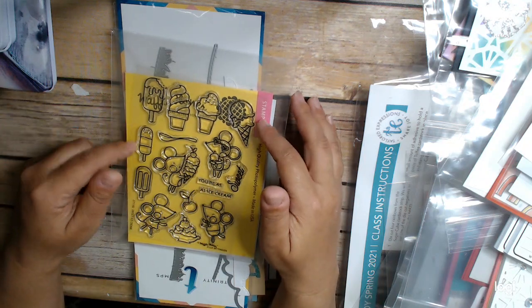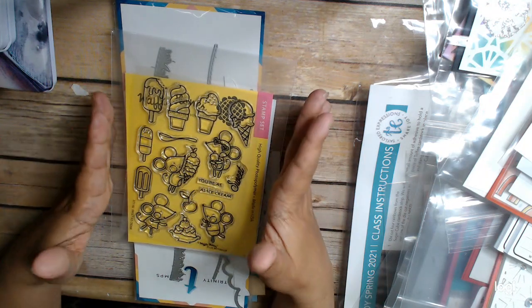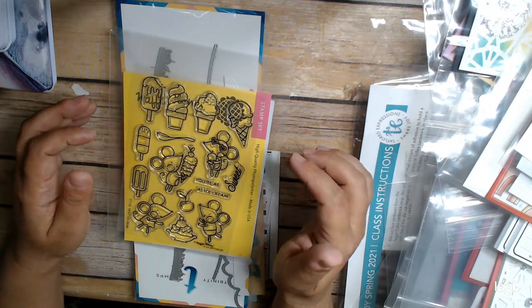Hi everyone, this is Stay Ukraine at the Heart, and I'm back with some projects using the Waffle Flower Sweet Ice Cream Stamp Set.